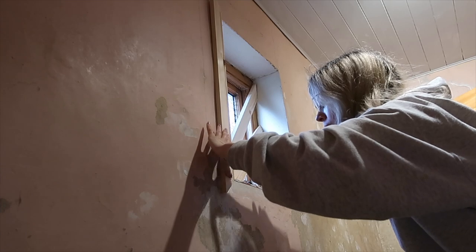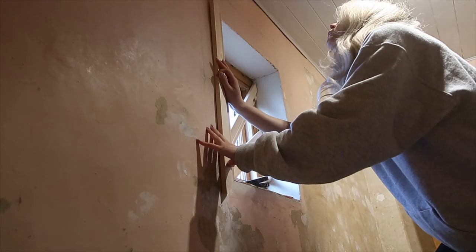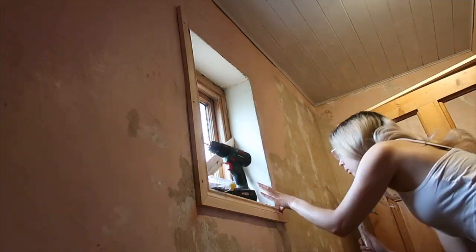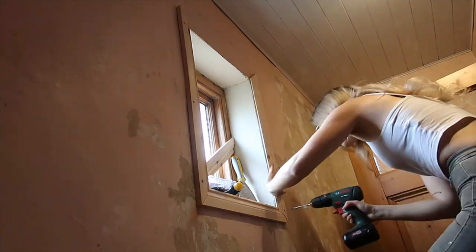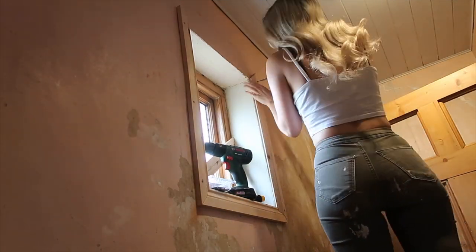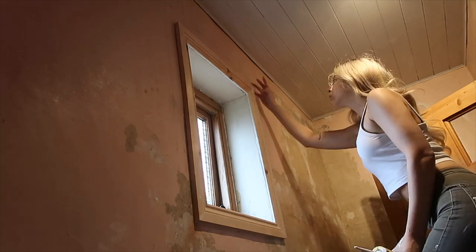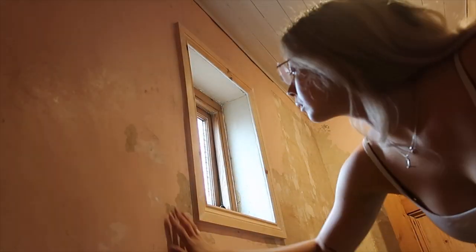I then decided to frame out the window using some architrave. The problem is this wall is so wonky. What I did was drill a pilot hole through the wood into the wall, used a wall plug and then screwed in the screw. I don't have a countersink bit, so I just used a larger drill bit to widen the hole so the screw would sit in and I could fill over the top. Then cork all along the edges, fill, sand, and it's ready for priming.